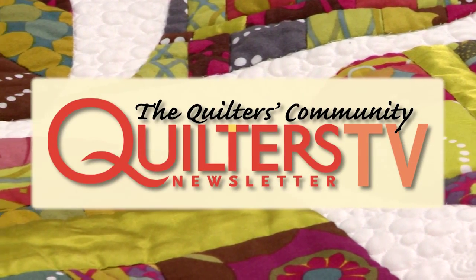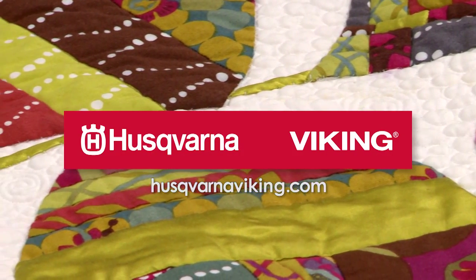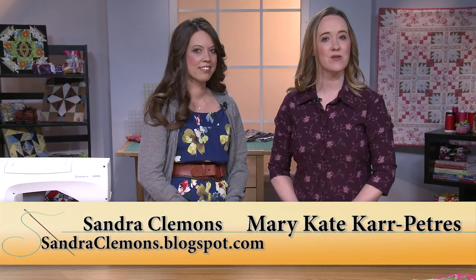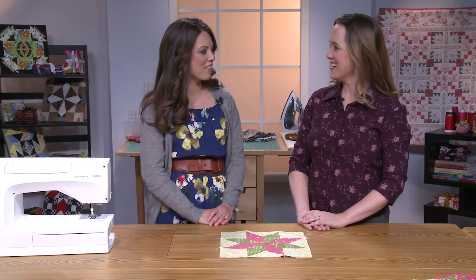Quilters Newsletter TV, the quilters community, is brought to you by Husqvarna Viking, keeping the world sewing for over 140 years. Hi, welcome to Quilters Newsletter TV. I'm Mary-Kate Karpetris and I'm here today with quilt designer Sandra Clemens. Welcome, Sandra. Hi, thank you for having me.